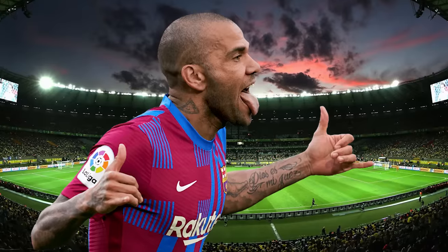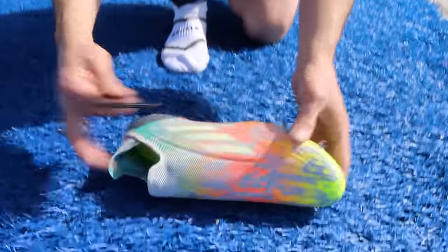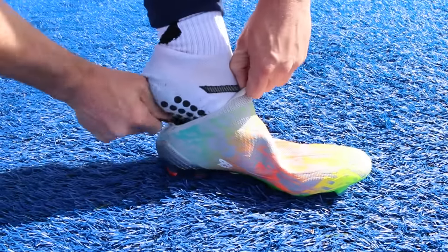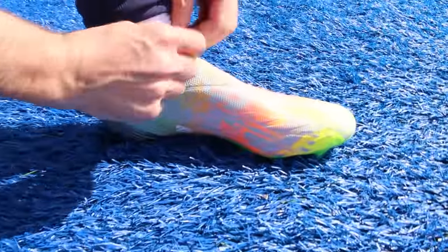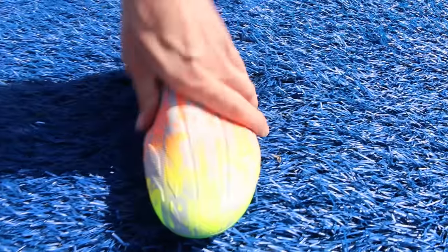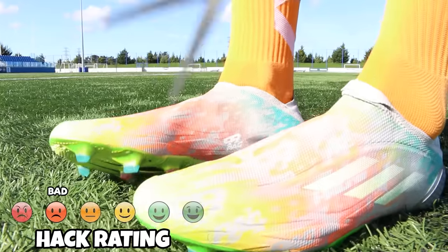This is the Danny Alves hack — he was seen on pitch wearing the X Speedflows. When pulling on those boots, the top edge can fold over and get in the way. Alves decided to cut off that top section. But it will likely start fraying, and you don't want your boots falling apart. It's only a minor inconvenience — you could just tuck it in rather than cutting it off and risking the whole boot unraveling.